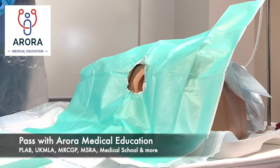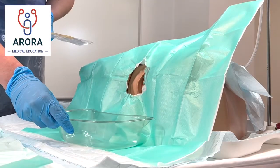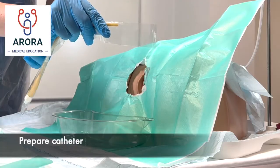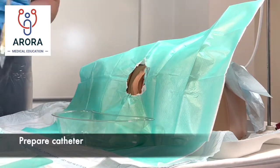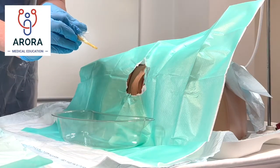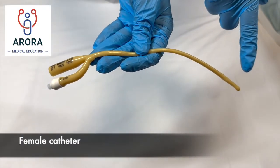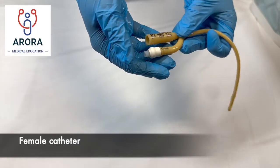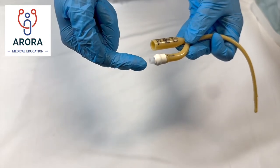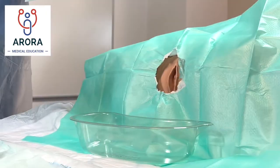Once we've given the anesthetic gel some time to work, we're going to get the catheter ready and the tray to collect any urine. The catheter will come with a tear-away piece of plastic — release that into the bin so we can avoid touching the tip with our hand. The end which inserts into the bladder goes in first; the other two ends — one drains the urine, and one is for inserting the syringe of water to inflate the balloon. The size of the catheter is written on the packaging.